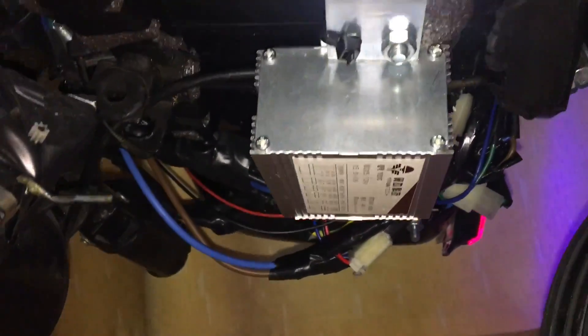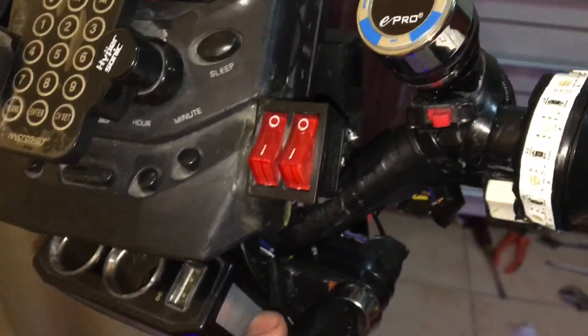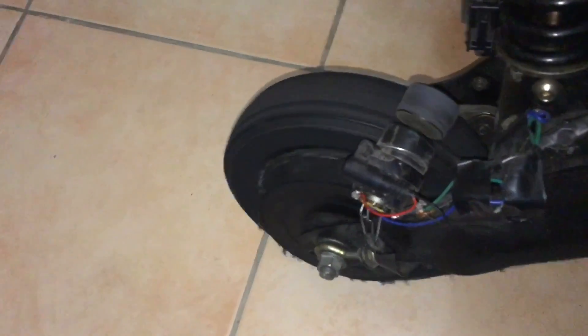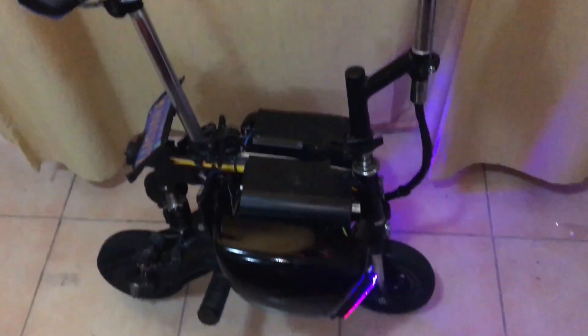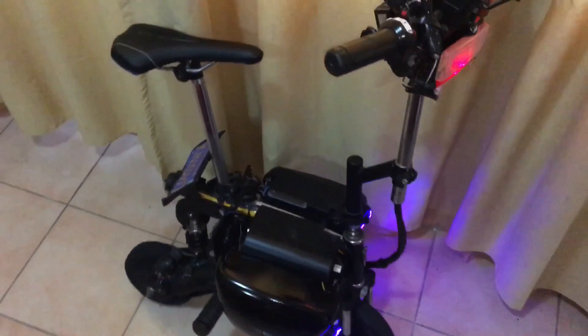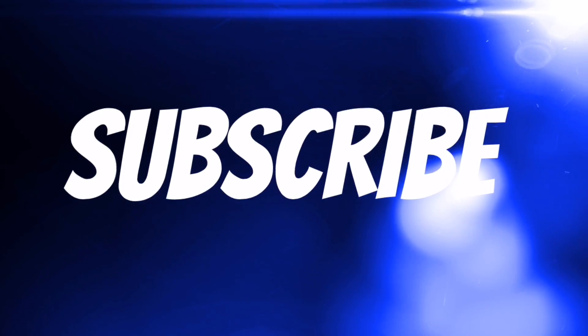Alright, so we finally have finished replacing the speed controller. The last thing we need to do is to test it. As you can see the motor didn't spin up on its own after turning the key on. Now I'm going to try engaging the throttle. As you can see it responds perfectly to the throttle and it works flawlessly. If you have any questions be sure to leave them down in the comments below and don't forget to like this video if you found it helpful, and as always subscribe for more content. See you in the next video. Bye.